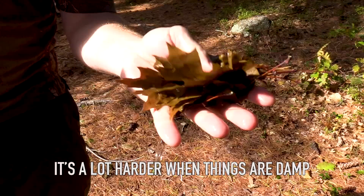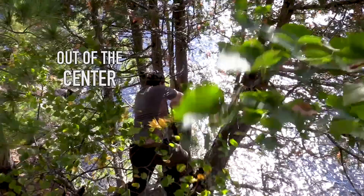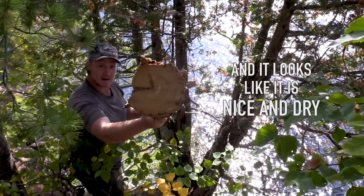It just dumped rain last night and I'm going to try to get a bow drill fire going. Now it's a lot harder when things are damp. There's a trick where you whittle your fire board and your spindle out of the center of a standing dead cedar tree — and it looks like it is nice and dry.